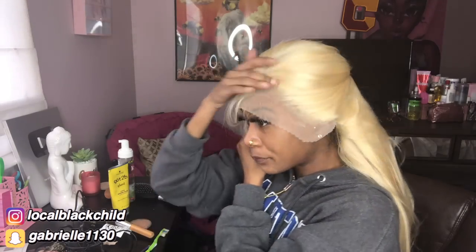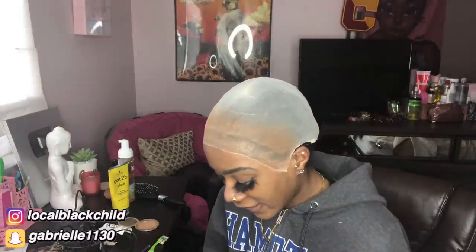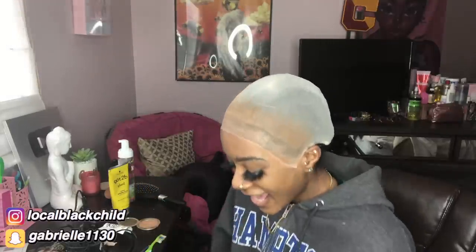This is stressful! Oh, I didn't even put any makeup on this lace. I'm gonna put some makeup on it — that's what I was missing. Y'all just sat there and watched me without saying anything! I trusted y'all but y'all sat there and watched me about to apply this wig with no brown color on the lace.